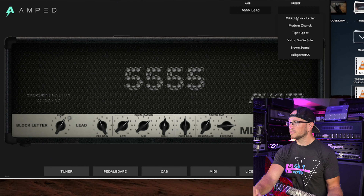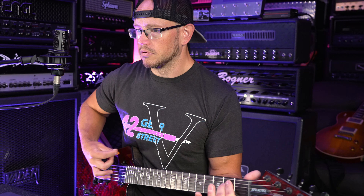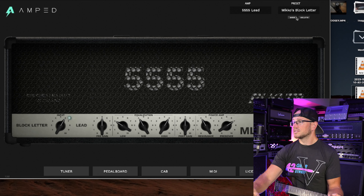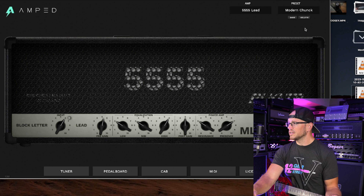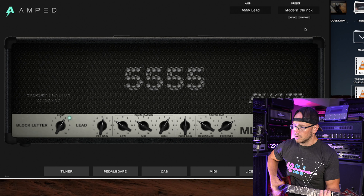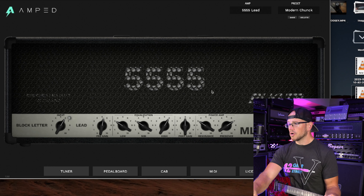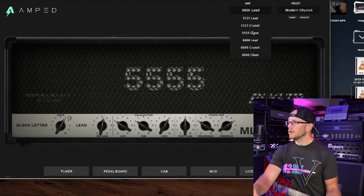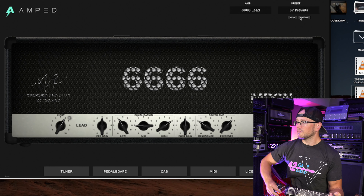Let's jump into the presets and check out Miko's Block Letter preset — pretty light on the low end, I believe Miko tunes a little bit lower. Let's go into Modern Chunk: we've got some mid scoop going on, some low end pulled out, and it's pretty bright up top. Let's head over into the 666 lead — we have 57 Prevails for that preset.